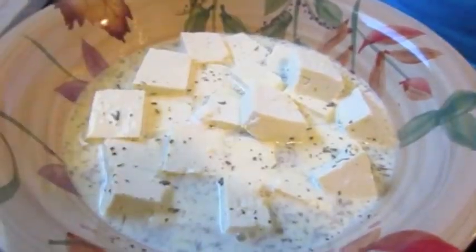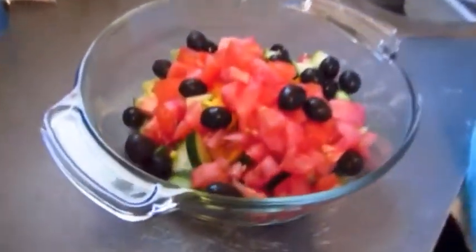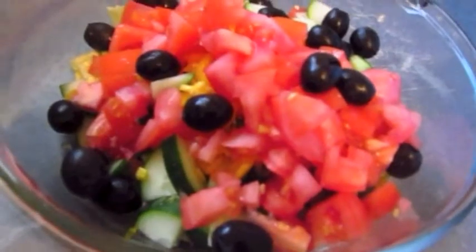Add the marinade to your desire. As the tofu marinates, you can go ahead and combine all the rest of the ingredients: the cucumbers, olives, tomatoes, and the peppers.